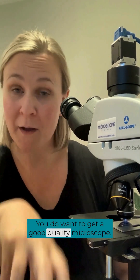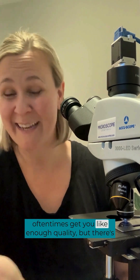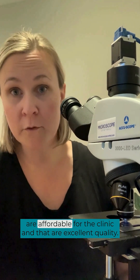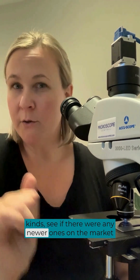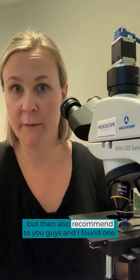You do want to get a good quality microscope — really dabbling in that $100 to $500 range doesn't oftentimes get you enough quality. But there are some really great mid-range microscopes out there that are affordable for the clinic and excellent quality. I really wanted to try out a couple of different kinds, see if there were any newer ones on the market that I could test out and potentially recommend to you guys.